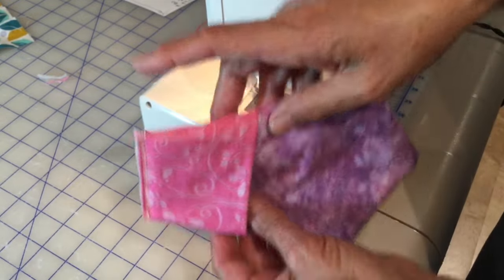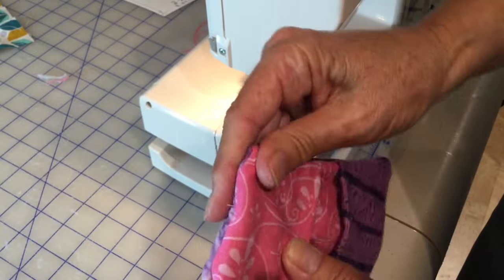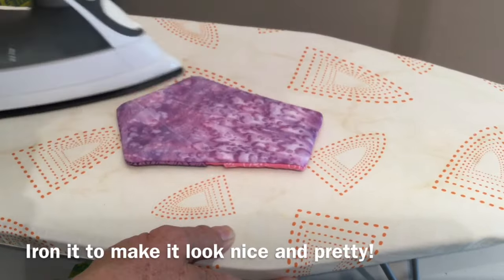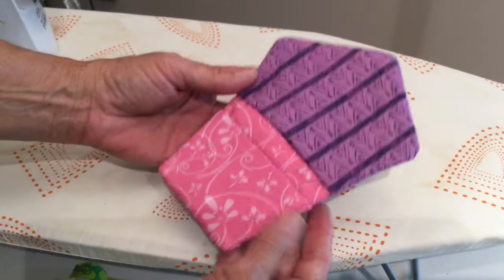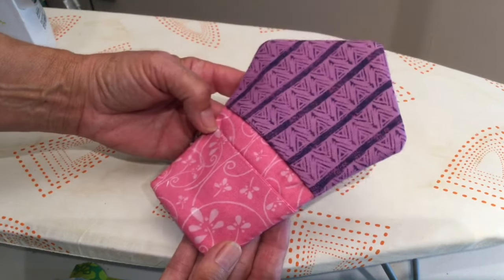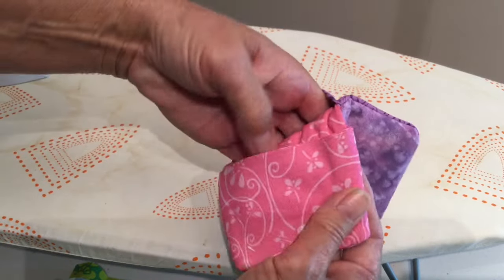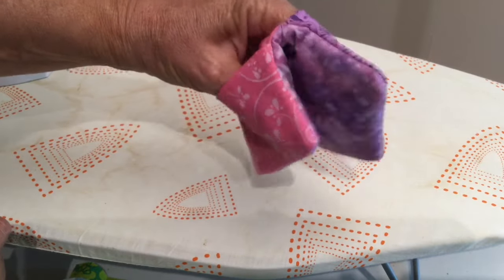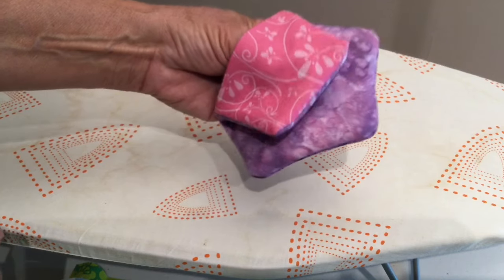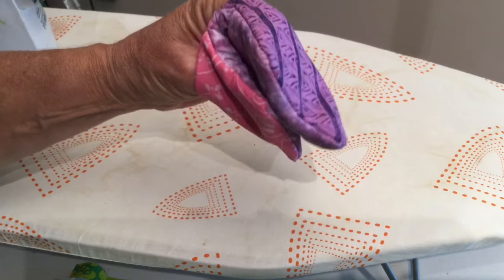Now flip this right side out again and there you have your finished thumb finger potholder mitt. Your fingers go in here and your thumb goes in here. You're ready to grab onto anything hot and it'll protect your fingers. It's less bulky than a great big oven mitt, and you get to use up all your spare scraps of fabric.